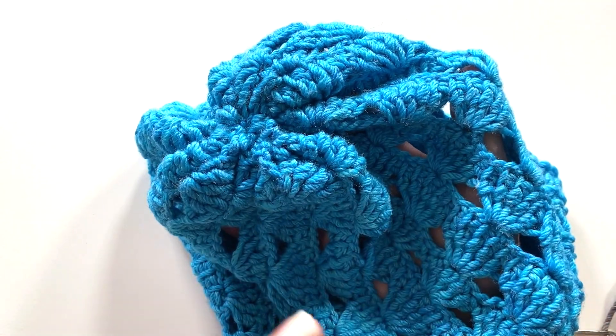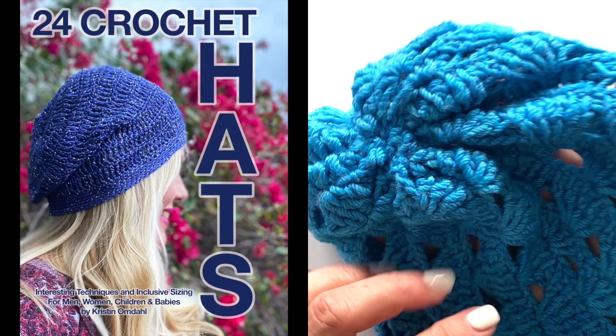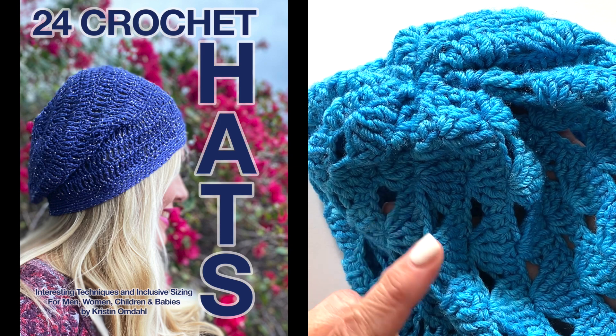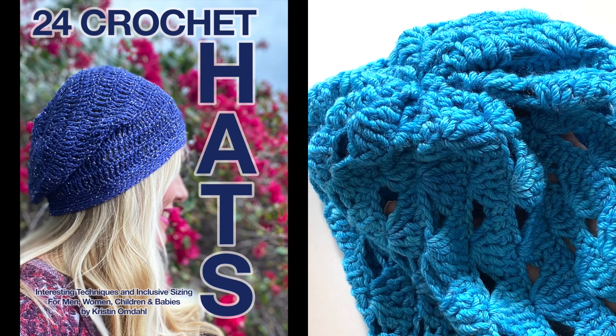If you'd like more information about this pattern — all the sizes plus the detailed chart — or any of the other hat patterns from the 24 Crochet Hats book, you can follow the links in the video description for the yarn, the pattern, and the book. If you have any questions, please leave them in the comments. Everything we talked about today is linked in the video description below. Let us make time to create, share, and inspire today and every day — I'll see you in the next video!